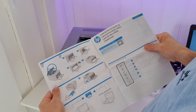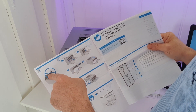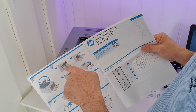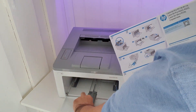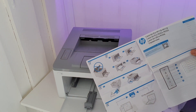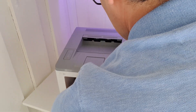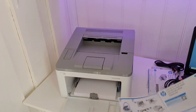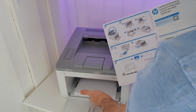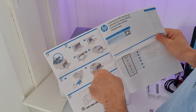The instruction says the toner is already inside, so we don't need to take it out. Number two: remove the protective tapes — that one out and that one out, okay, done. Number two: put some paper inside. Okay, ready. And here, push it in — we've done it already. Put the power button on.